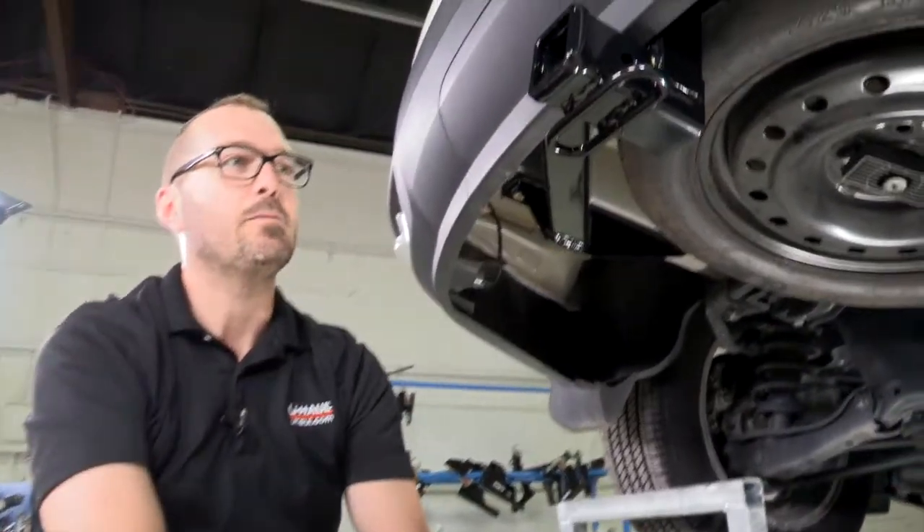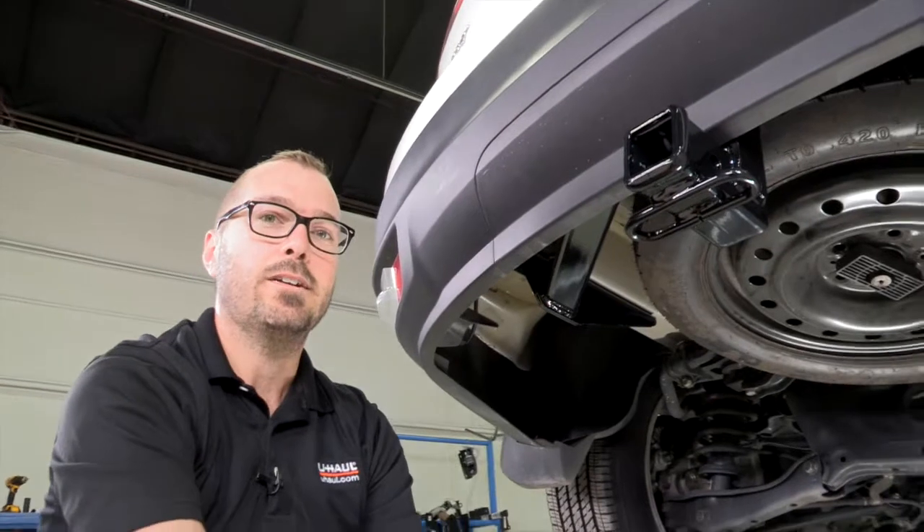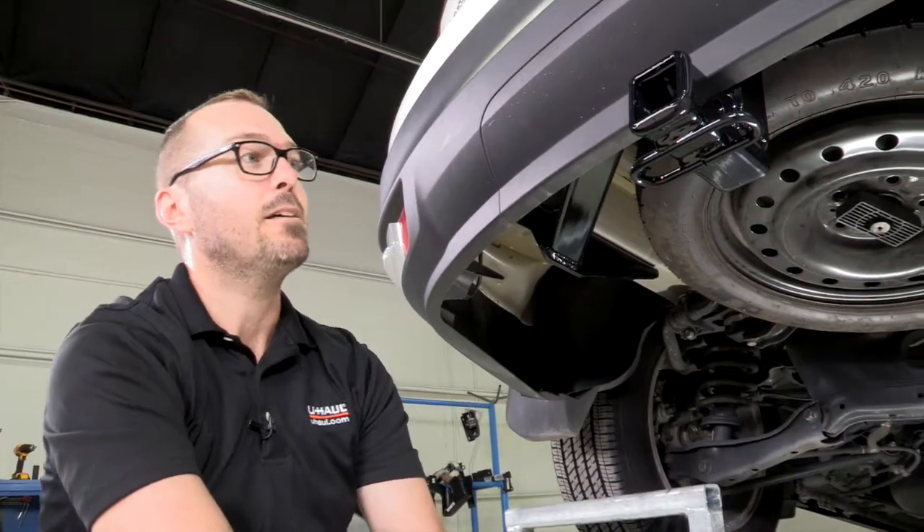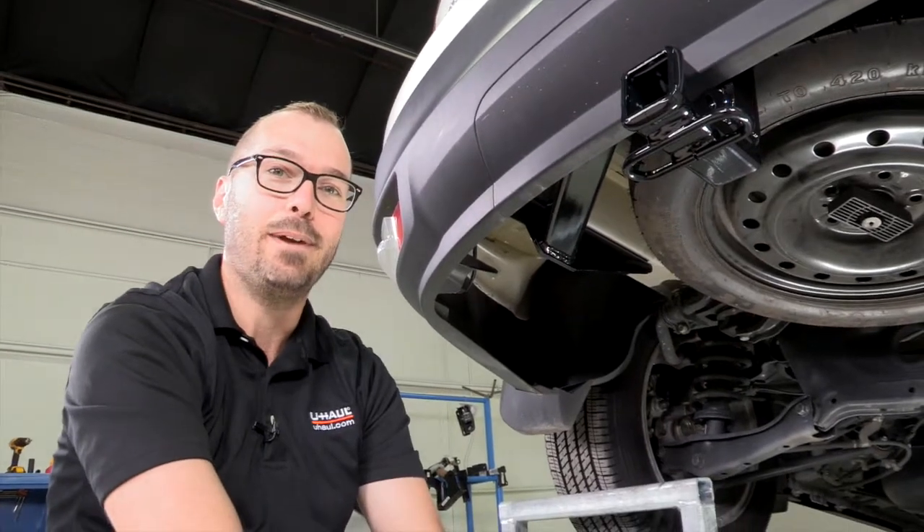This is going to be a really good option for anybody to tow a trailer and have all kinds of accessories on the back of their Honda Pilot. It's going to allow you to get out and go kayaking, camping — everything that you'd like to do.